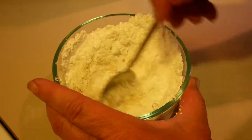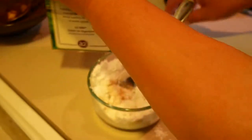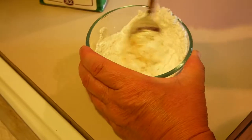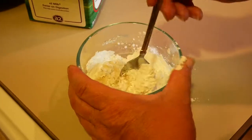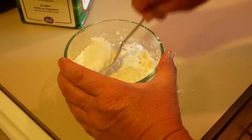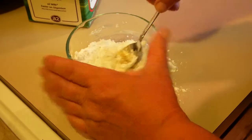That consistency is obviously not right yet — that's a little too thick still. With this, you simply keep slowly adding in milk until you get the right consistency. Preferably you don't spill all your powdered sugar all over your counter, like I seem to do very well.